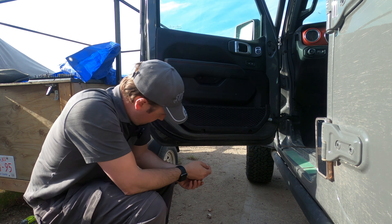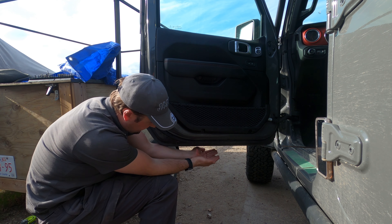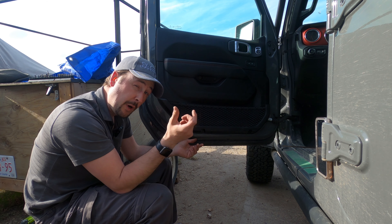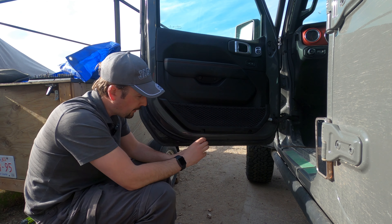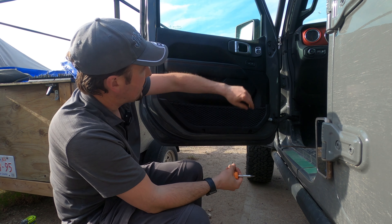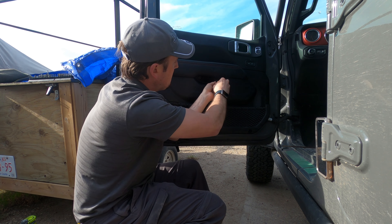We've got some power on and you can see the logo here. I don't know how it looks during the daytime, but at least we know it's working. There's a little ring that you can line it up with and tighten, and then you can plop this back in here and it should stay in one spot.